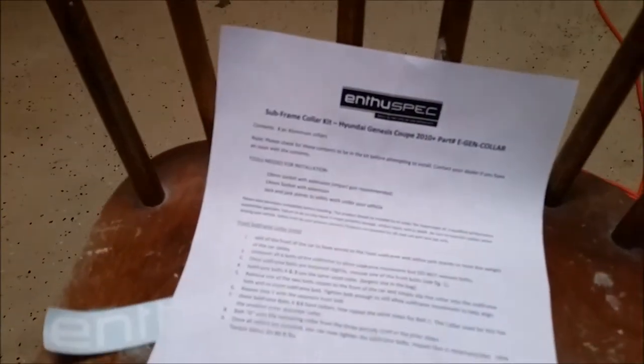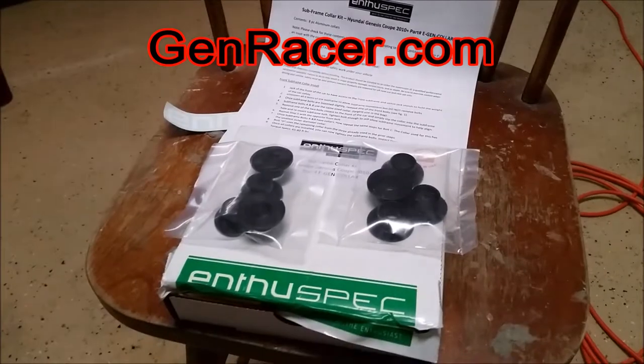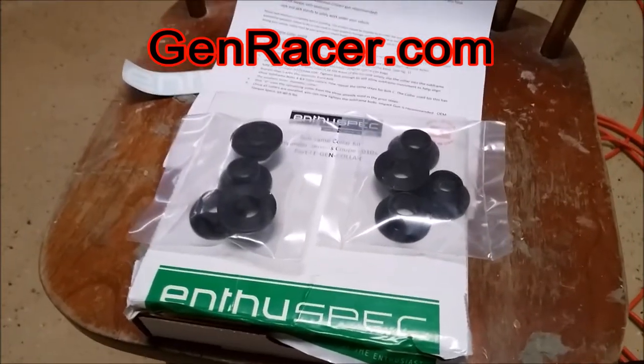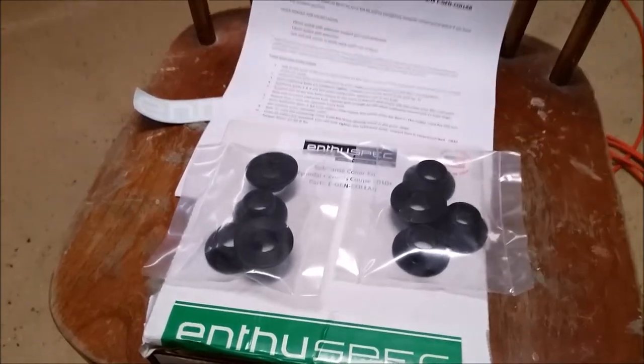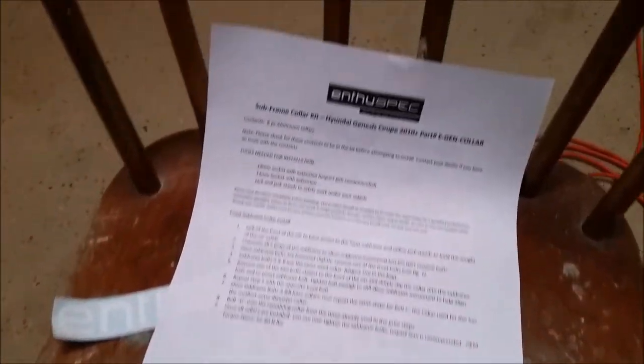This is the Enthuspec Subframe Collar Kit and I ordered this from genracer.com — you can check the link to their website in the description below. Definitely check out genracer.com; they will set you up with pretty much any performance part you need for your Genesis Coupe.